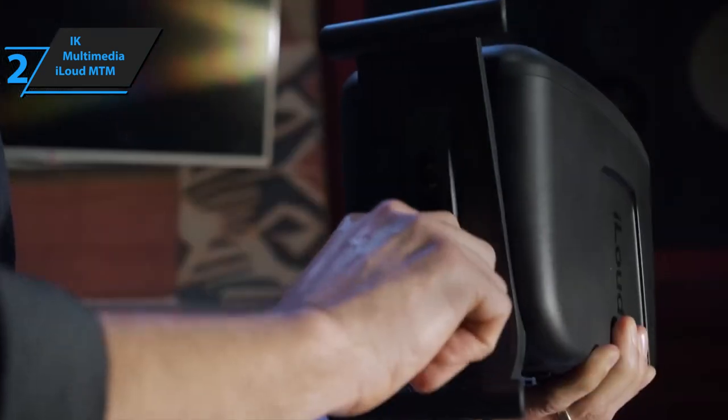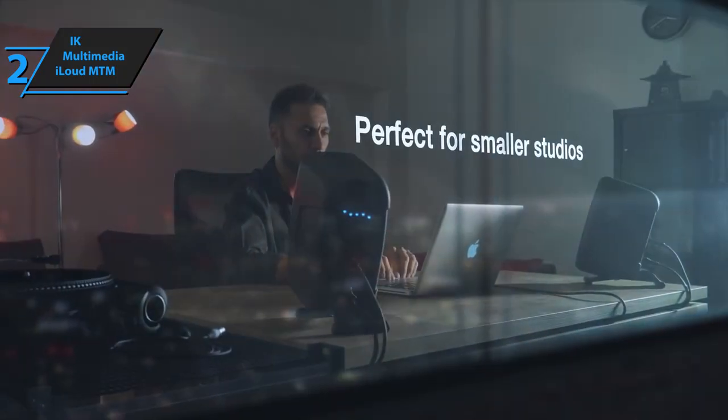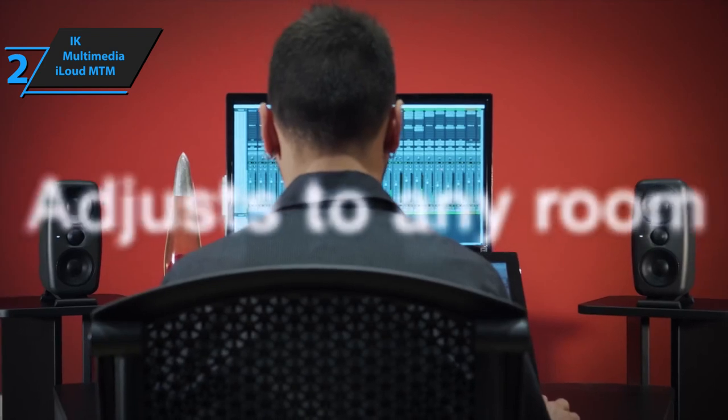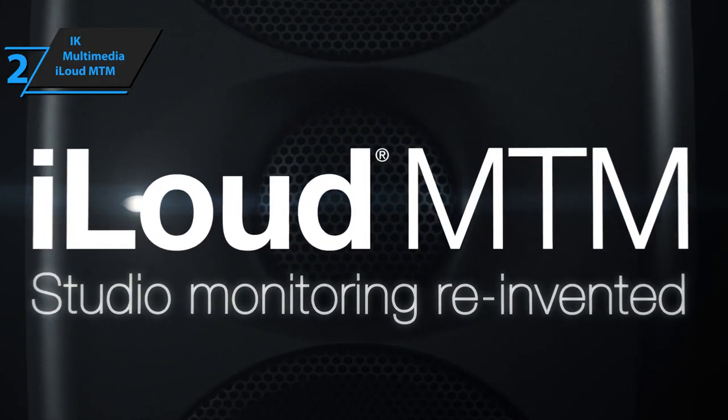The build quality is equally impressive. The compact size permits the use of ultra-durable plastic injection molding, which can withstand impacts with ease. The polypropylene mid-woofers and rear-chamber silk dome tweeters are top-notch, and all drivers come with a built-in grille for added protection against accidental knocks.